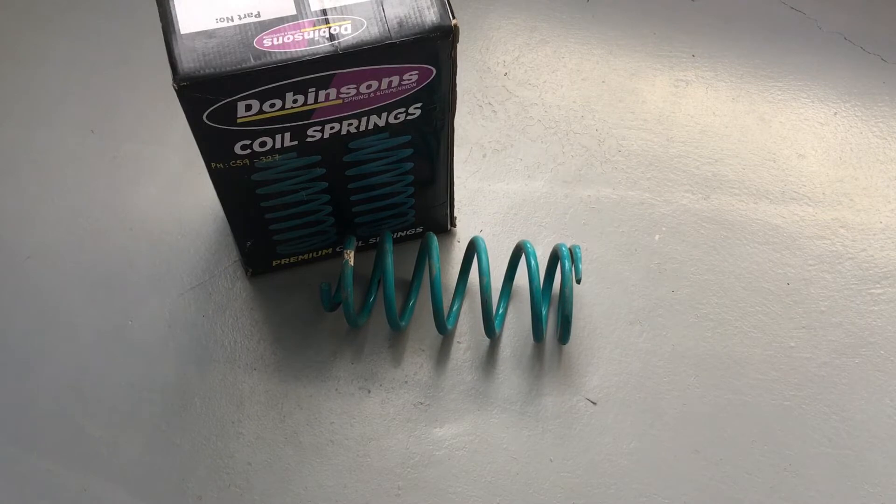This video is going to help you with selecting the right coil springs for a suspension lift kit, particularly on the Prados. There's going to be information that's general to help you decide and make an informed decision about what springs you might need.